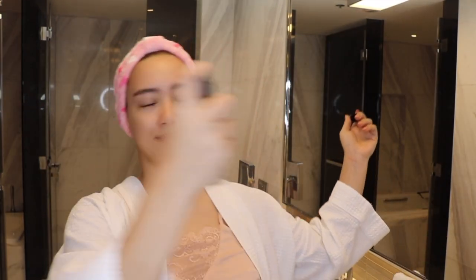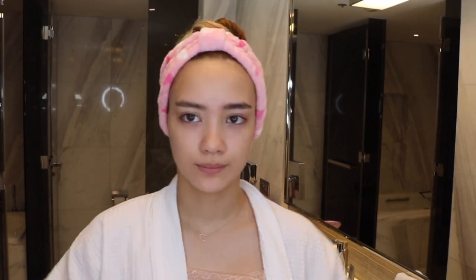All right, now that I'm done with that, it's time to move on to the makeup. Just gotta prime — just a little bit. I put a bit of foundation on the back of my hand, I'm just gonna slap that on there using a sponge — gotta blend, blend, blend.